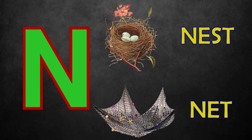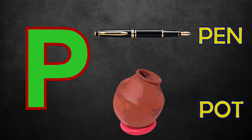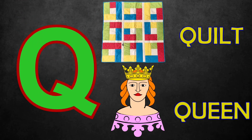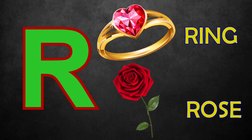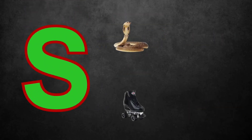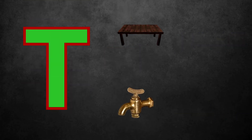O for Owl, Ox. P for Pen, Pot. Q for Quit, Queen. R for Ring, Rose. S for Snake, Skates. T for Table, Tap.